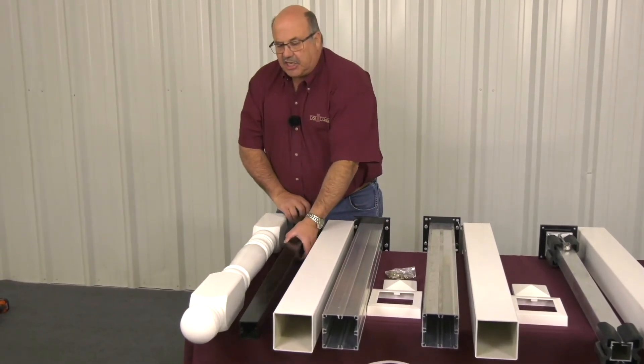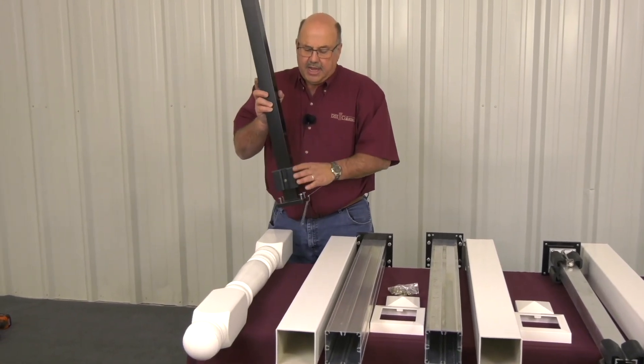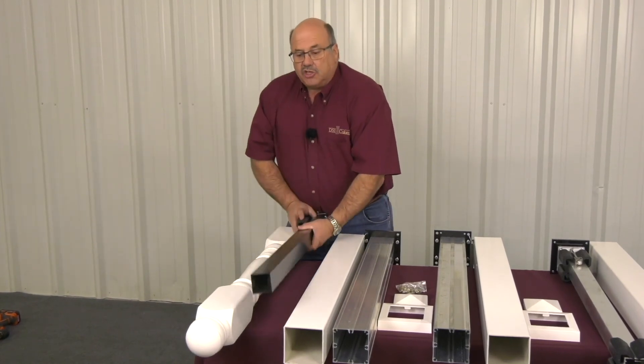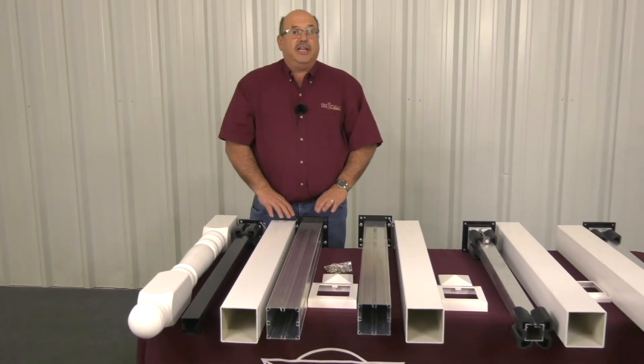Then for the A-series, this is your A-series adjustable post mount. It also has a leveling feature with two stainless steel shims and four leveling bolts, and one spacer at the bottom for the A-series post to work with this particular adjustable post mount. Thank you for watching this PolyRail railing video and have a great day.